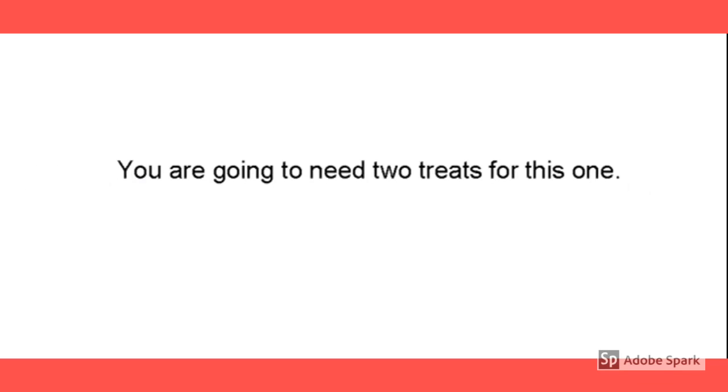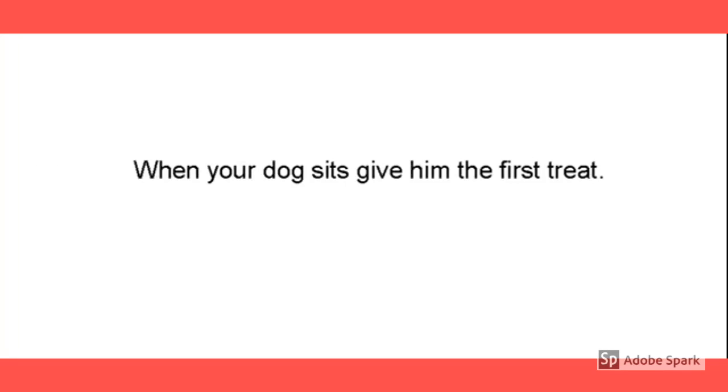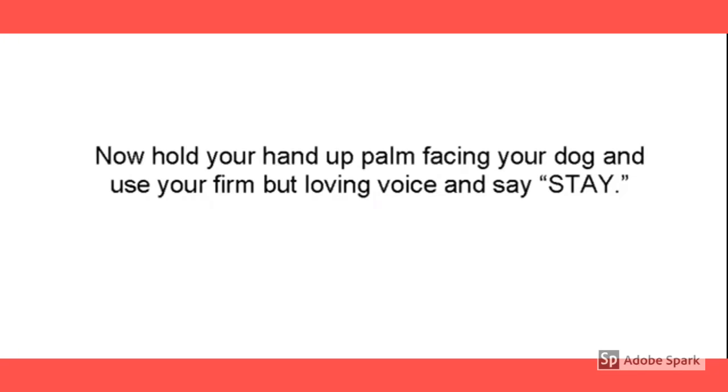Start at the beginning. You're going to need two treats for this one. When your dog sits, give him the first treat. Now hold your hand up, palm facing the dog, use your firm voice and say stay.